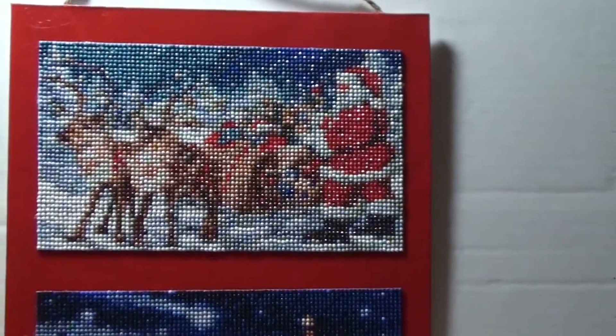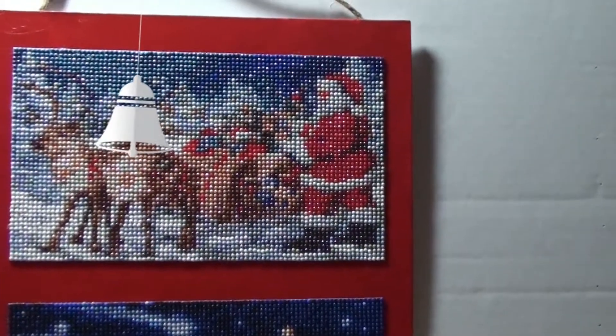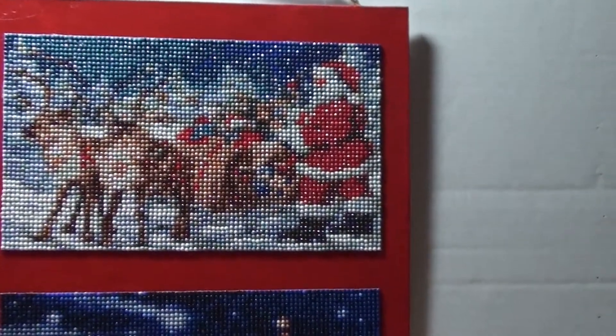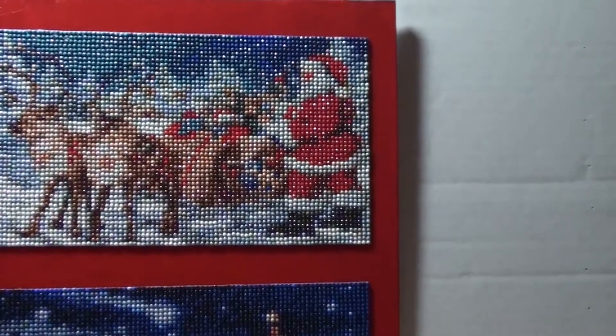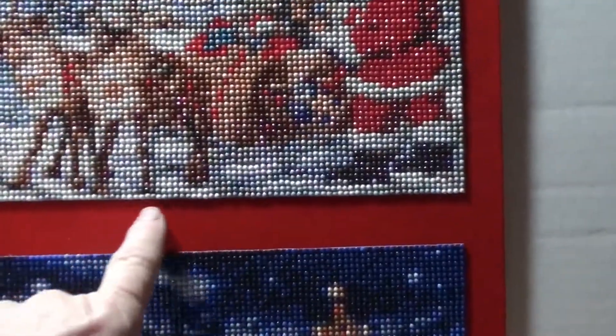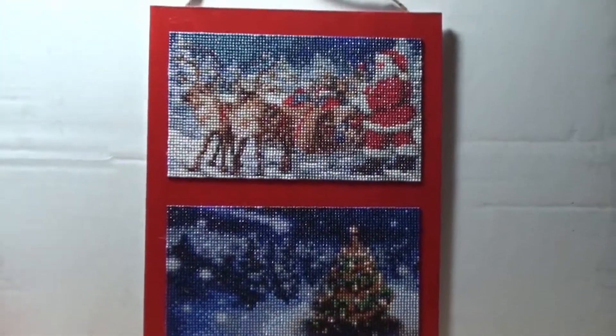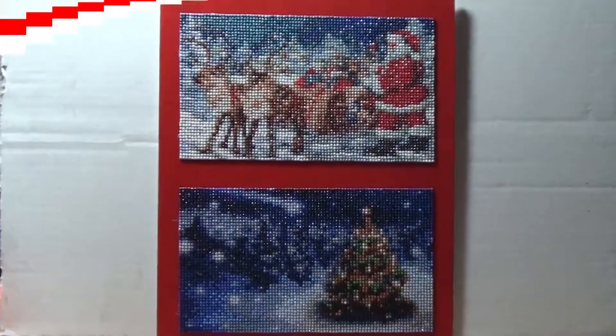I just used hot glue to attach the jute. Very simple, very inexpensive. I've got to do some shopping, but I'm going to see if I can find some maybe gold or silver cord to just put around the diamond paintings themselves to kind of frame them in.